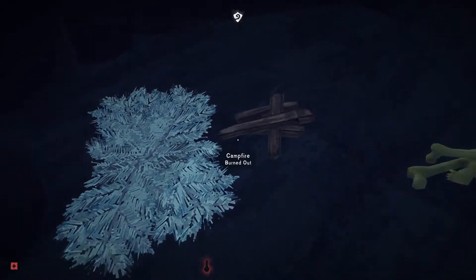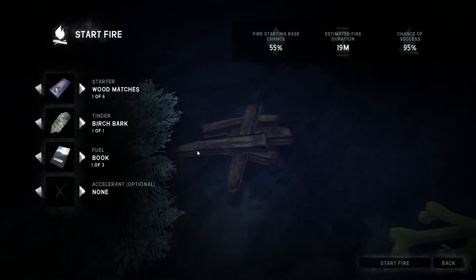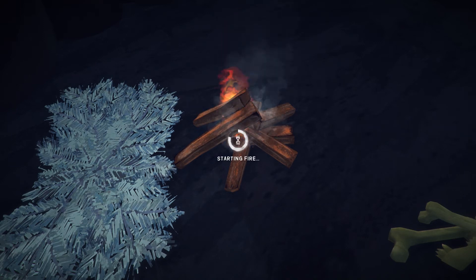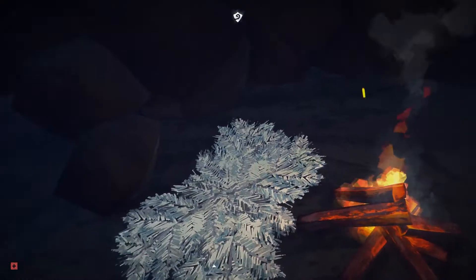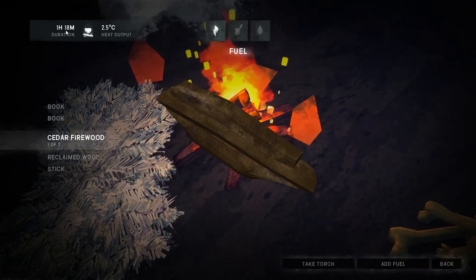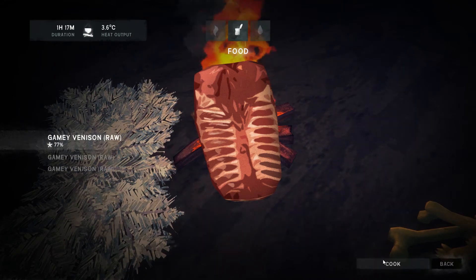Yeah, fire's gone out. Alright, that's fine. So we'll start with this. A little bit silly of me to let the fire go out. When I played this game before, there were times where the fire would go out and I'd die trying to start it back up because I was freezing to death. In general it's better to not let your fire go out. We've got 13 minutes — let's put some cedar firewood on it. Now we've got an hour. Let's cook this gamey venison.